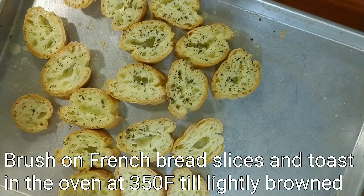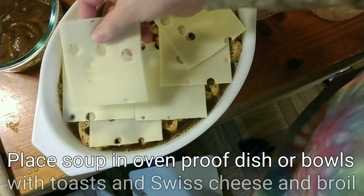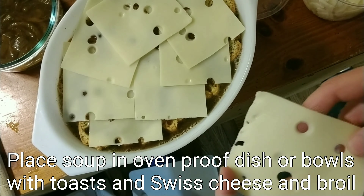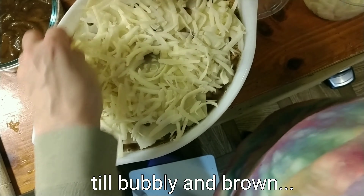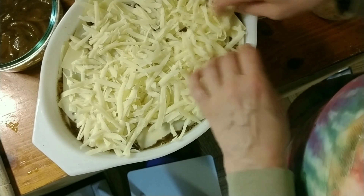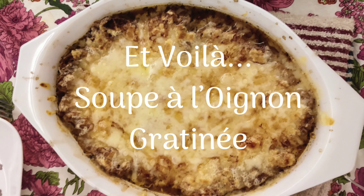On to buttering the French bread, getting that ready to go in the oven, toast it up and put that over the onion soup in a dish and get it all covered with the cheese. Put it in the oven under the broiler. Et voilà — soup à l'oignon gratiné.